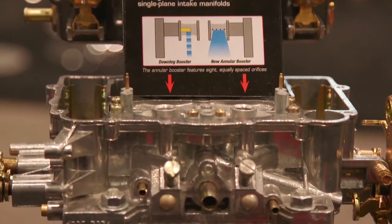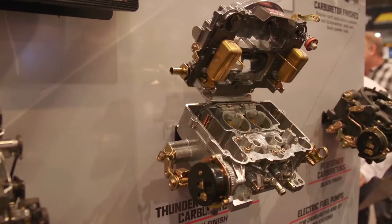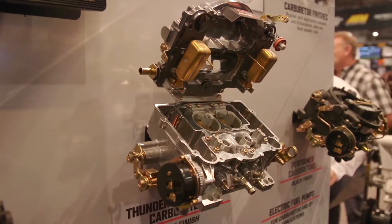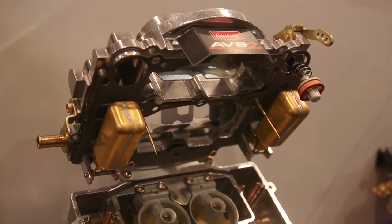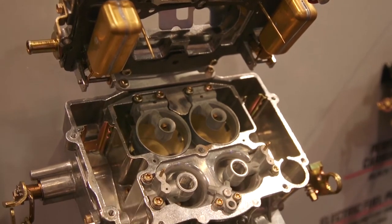Let's talk about some of the other options you can get with the AVS2 — the availability of different carburetors within the lineup. We have carburetors in our Performer Series and our Thunder Series. They're available from 500, 650, and 800 CFM, with finishes from our standard ball-burnished finish to Endura Shine to powder-coated black. We even have a marine spec carburetor, Coast Guard approved.